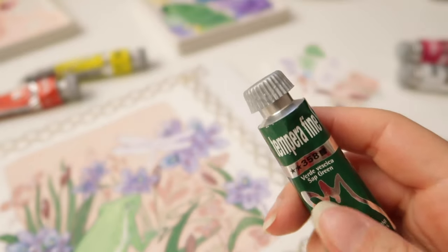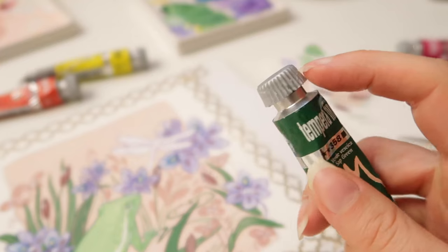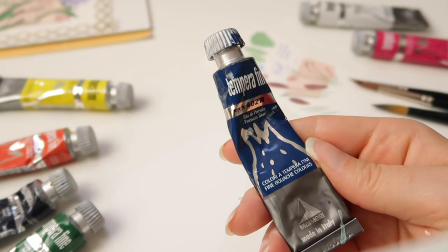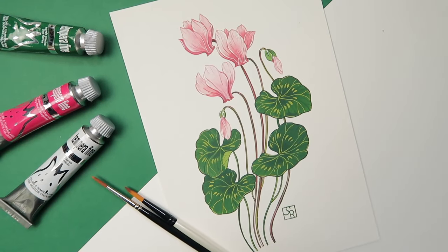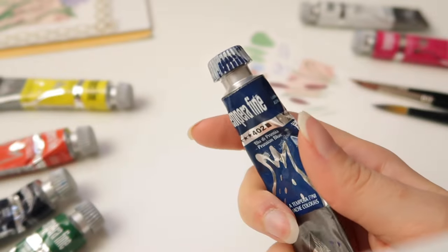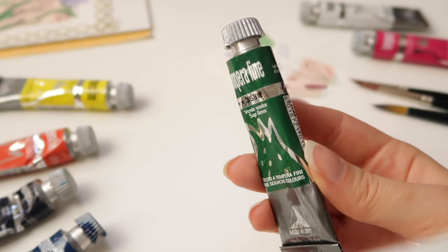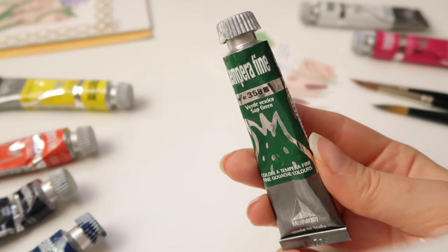I'm not really a fan of this tube packaging — it's a little hard on my fingers to unscrew the cap because it's not smooth. But other than that, the tubes are good quality and sturdy. Some of the tubes I have aren't in the best condition because I've had them for several years, having used them occasionally in past paintings, and I also gave this gouache to kids in some after-school classes before the pandemic. A few months ago I bought some new colors for this review.